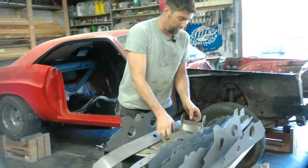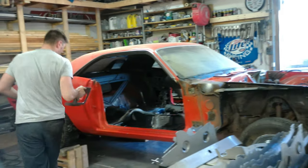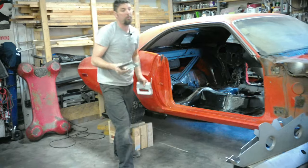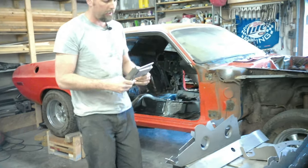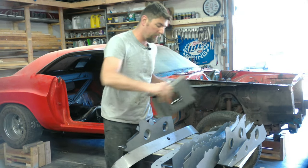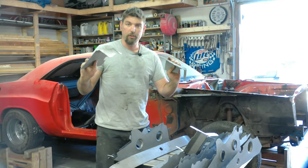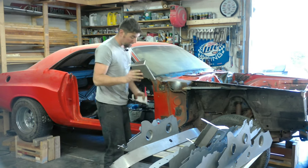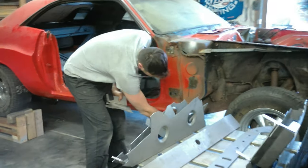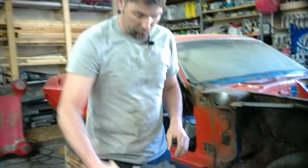We also have these torque box mounts. They're going to go back here by the leaf spring — they fit in the pocket and they're going to stiffen where the leaf spring is. This car is also getting a spring relocation kit. These two parts are going to be the front subframe front torque boxes; they're going to go right around here on both sides.